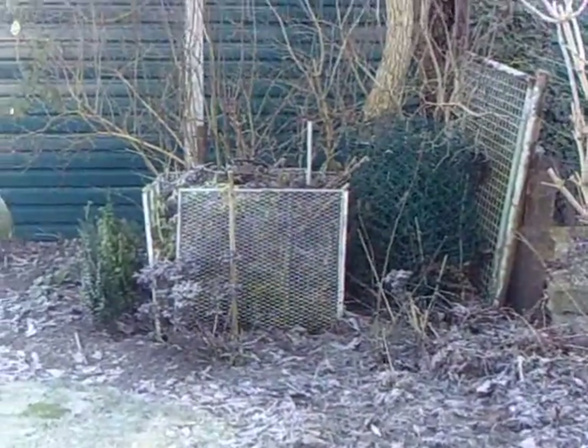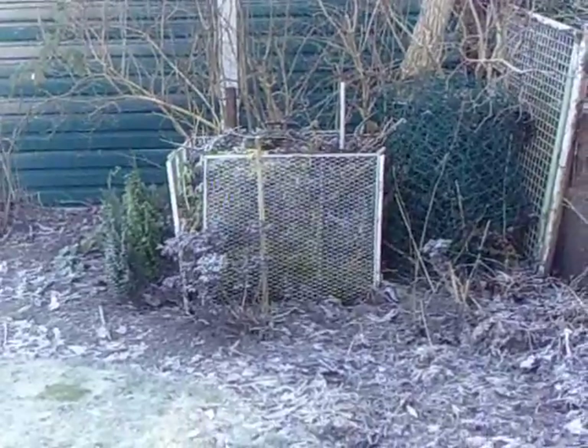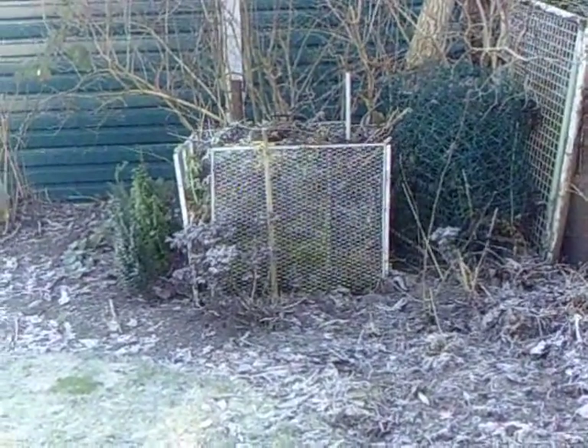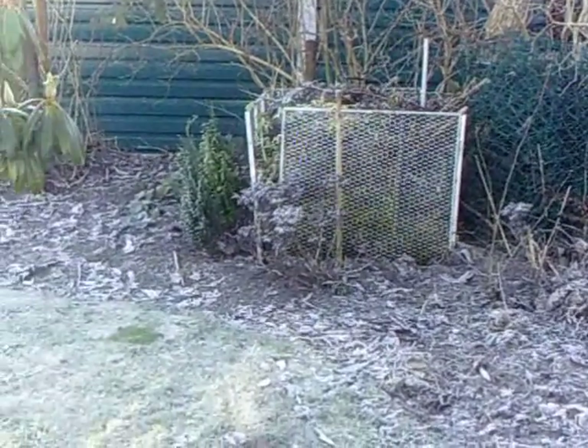Hi YouTube, this is Flora Fauniful, and I wanted to show you my sad-looking compost bin. I'm always forgetting about what to do, when to do it, how to chop up everything apparently, and it's kind of fallen apart.